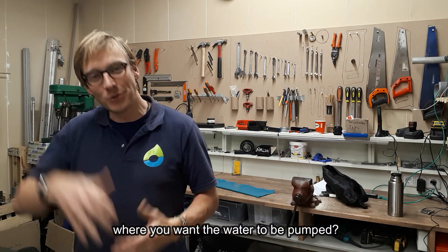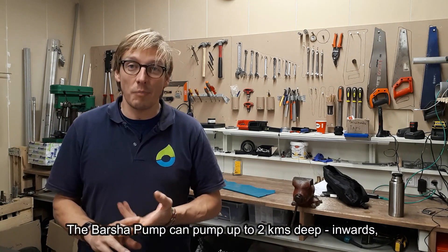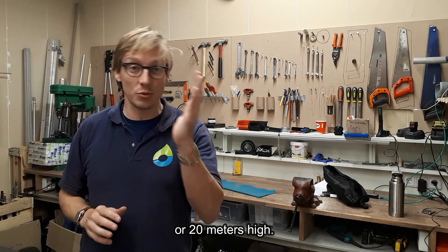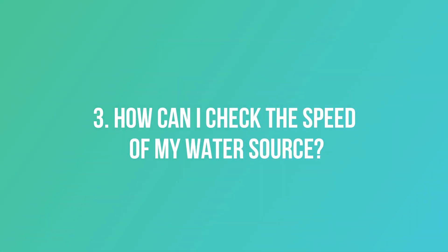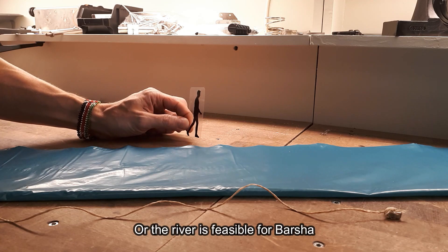Part two is where you want the water to be pumped. The Barsha pump can pump up to two kilometers distance inwards or 20 meters high — one of the two. Let's go through how to see if the river is feasible for the Barsha pump.